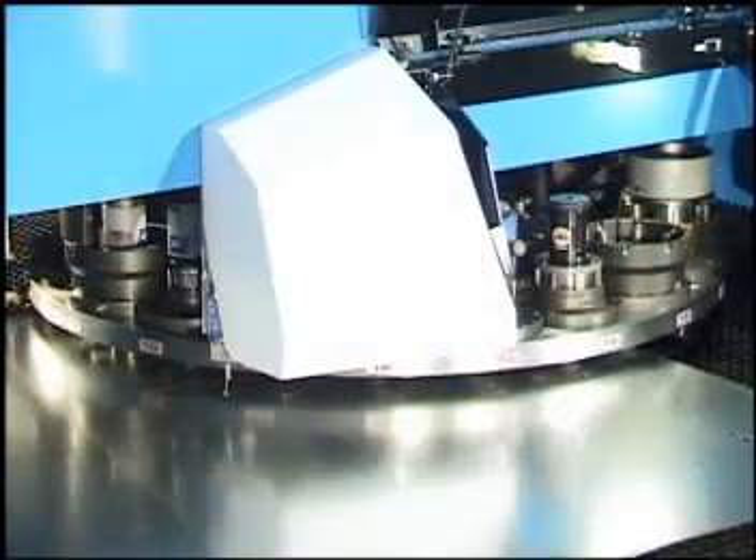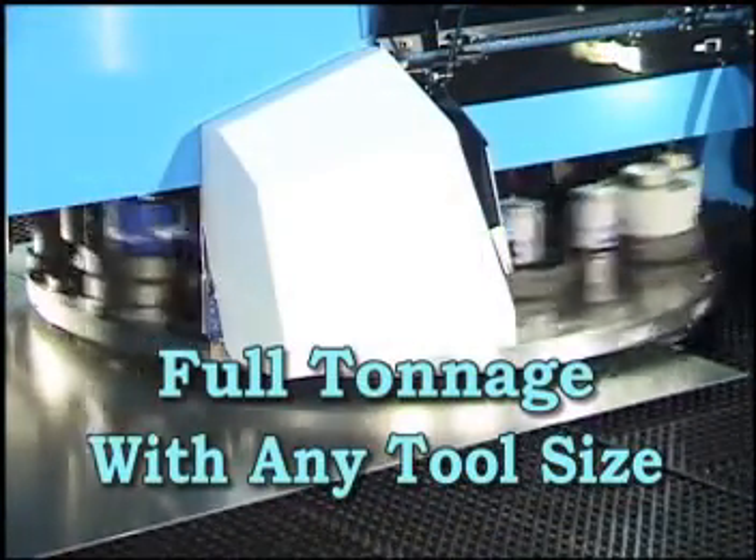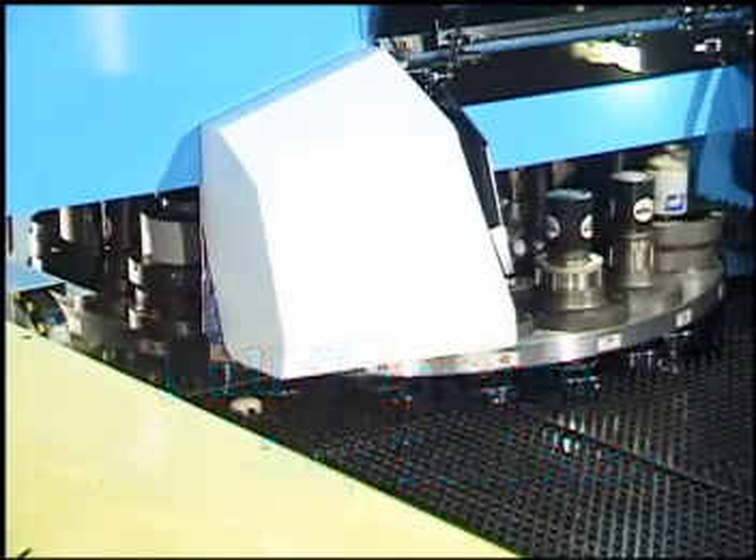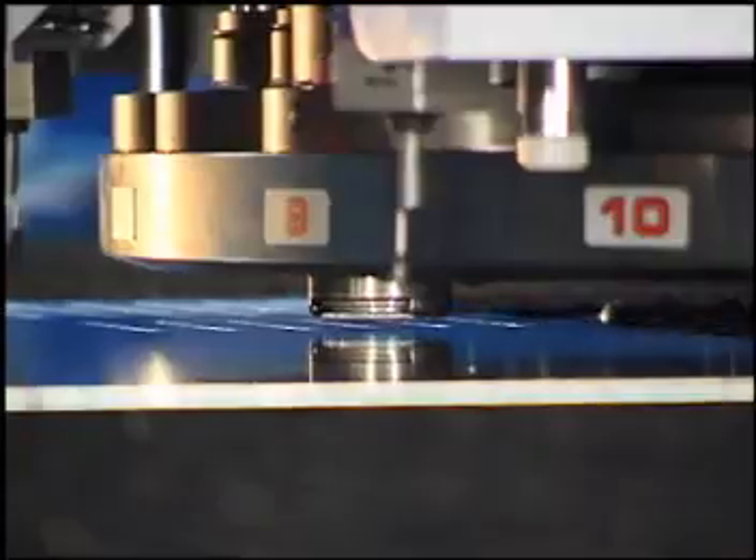Even with this increased speed and performance, full tonnage can be used in any index station with any tool size and at maximum material thickness.